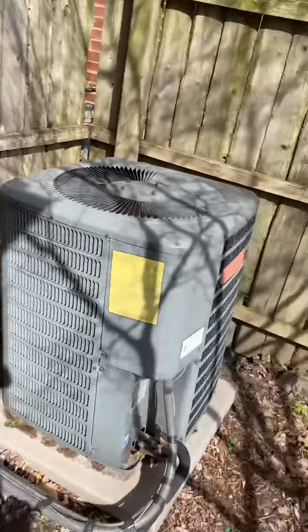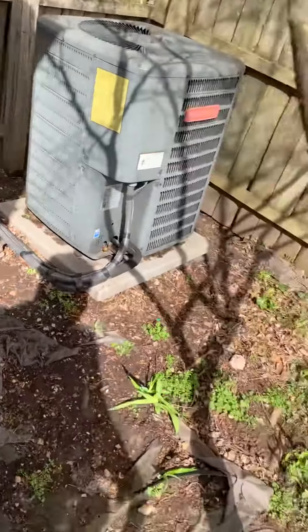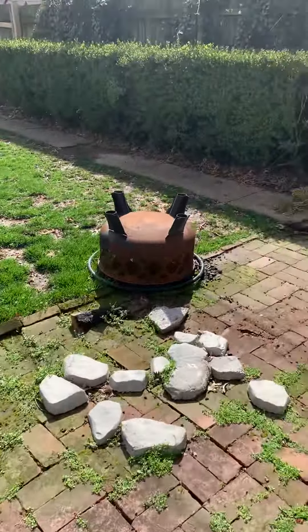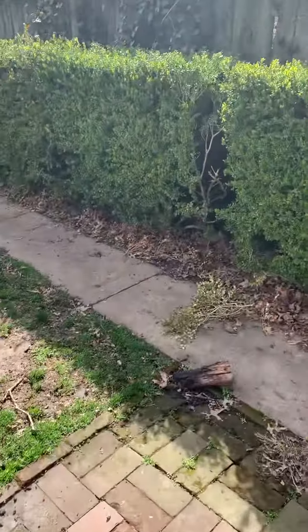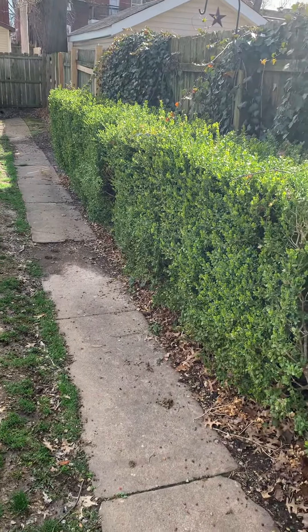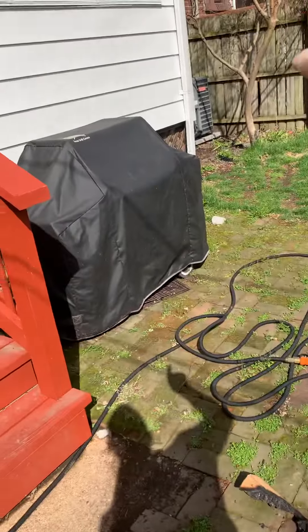I'll go look on the side of the home and look at the breaker panel so we don't have any surprises. As far as access to the units, we've got a bigger gate here, so we can come right through here and over to where the units sit.